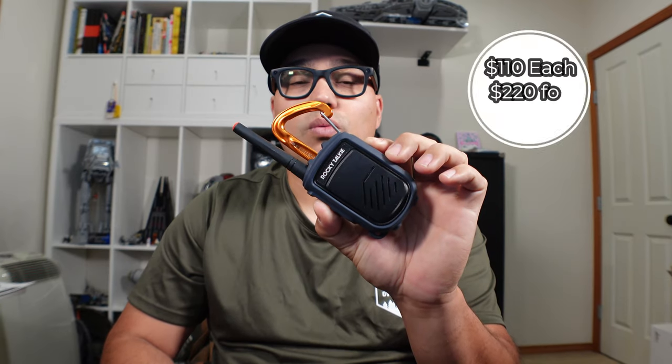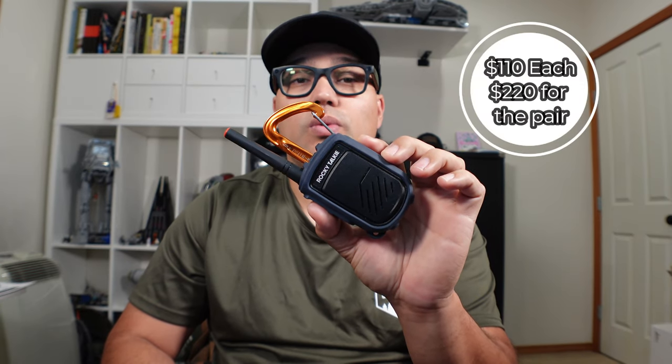Current retail for this radio is $165 each, coming up at $330 for the pair, compared to the original Rocky Talkie that goes for $110 each at $220 for the pair.